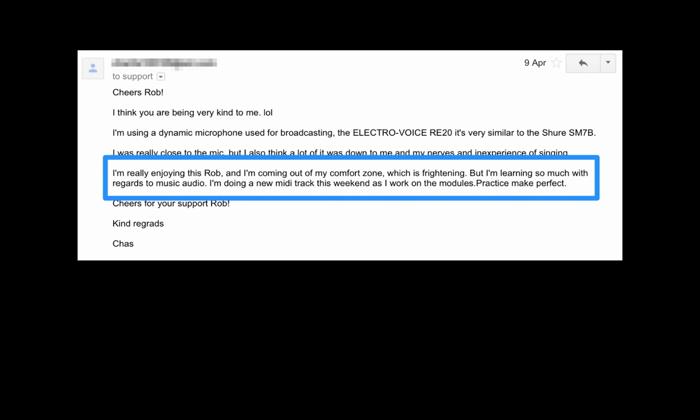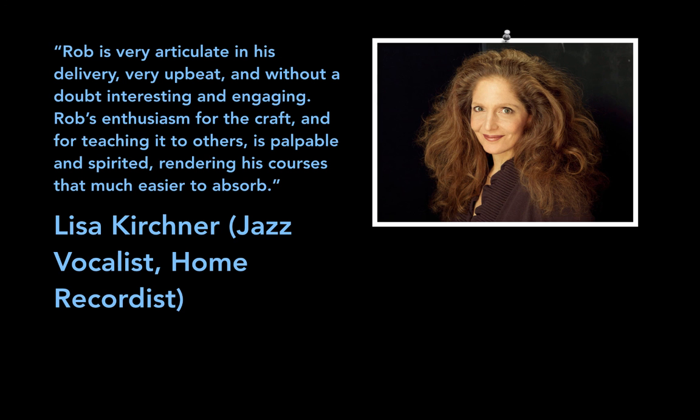Here's what students say: Chaz says he's really enjoying the course, coming out of his comfort zone and learning a lot about music and audio. Lisa, a jazz vocalist and home recordist, says Rob is very articulate and engaging, and his enthusiasm for the craft and teaching is palpable and spirited, making the course that much easier to absorb.